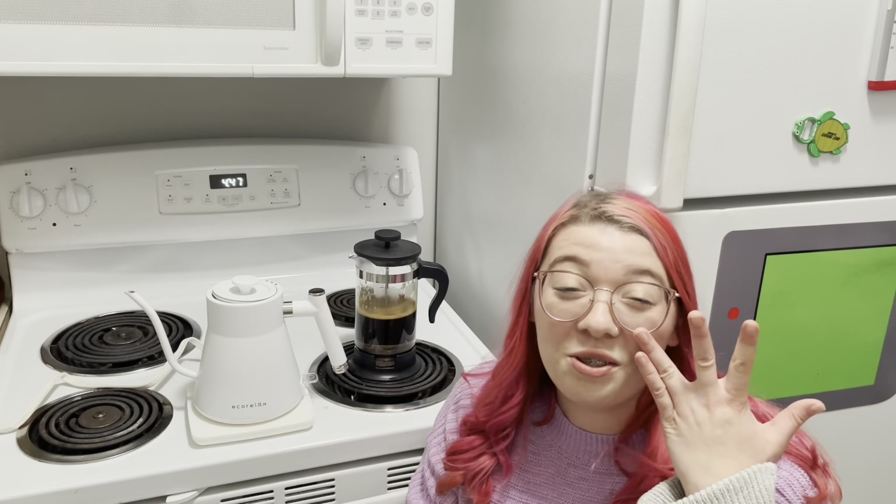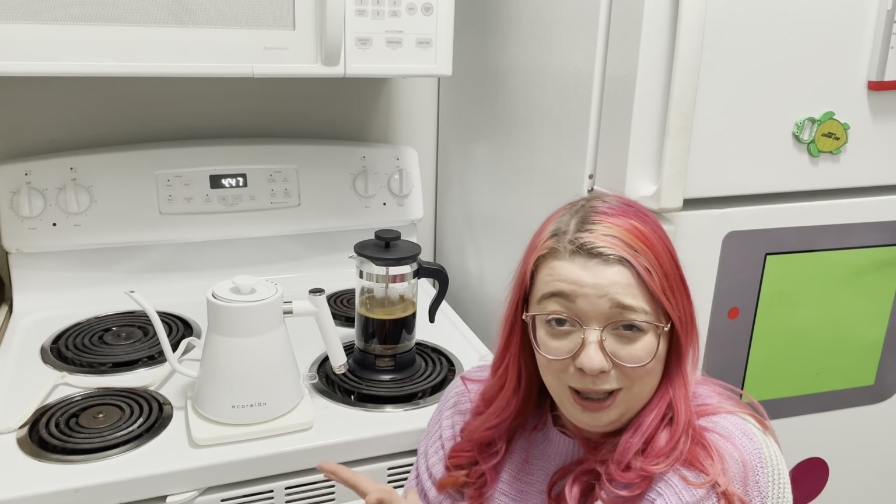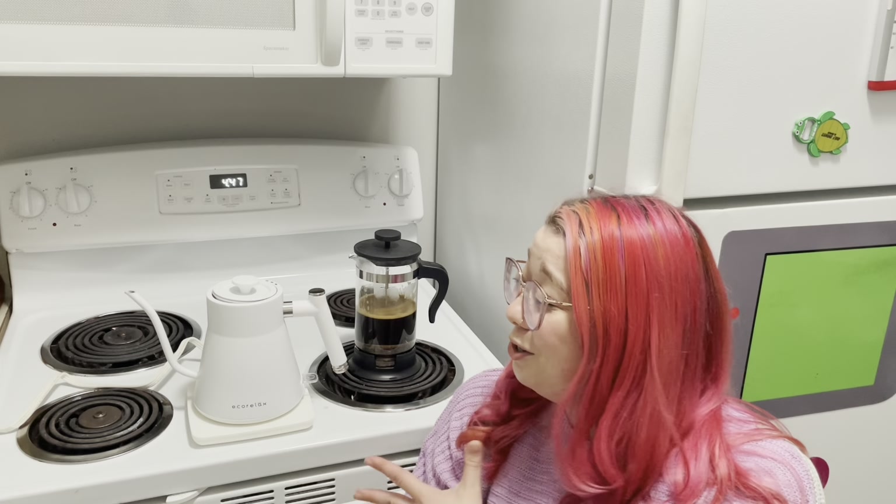Thank you so much for watching. I really hope that you enjoyed this review, and if you are getting into the specifics of making coffee and you want a gooseneck kettle for your kitchen that is super user friendly and also aesthetically pleasing, I hope you choose this one and you love it just as much as I do.